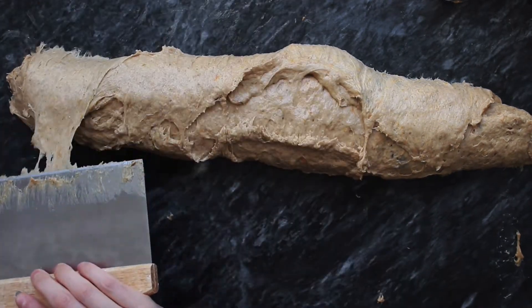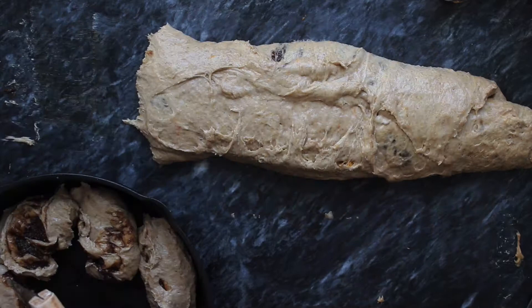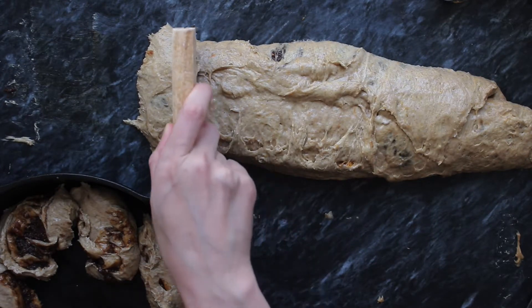I'm going to put them into the oven which is preheated to 350 degrees Fahrenheit or about 180 degrees Celsius and leave them for about 20 minutes.